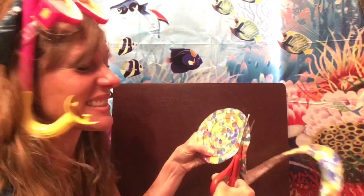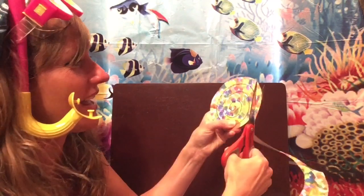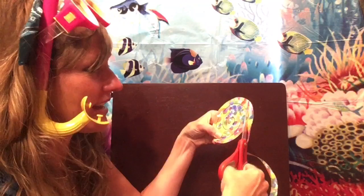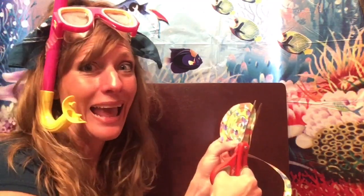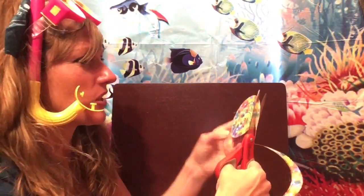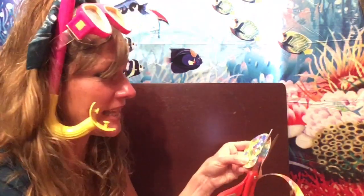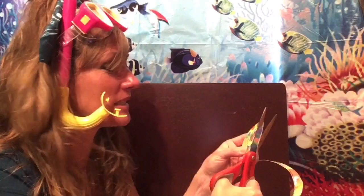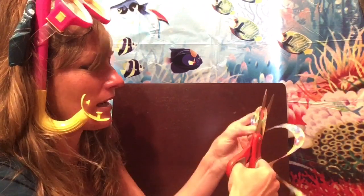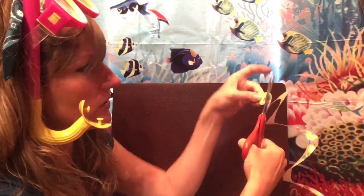This is going to start to look more and more like a sea snake! Sea snakes have scales just like snakes on land. They also have a mouth, a forked tongue, and fangs that they can bite with. If you came across a sea snake in the ocean — which you most likely wouldn't unless you were scuba diving — you don't want to touch or bother one. I'm almost to the end here.